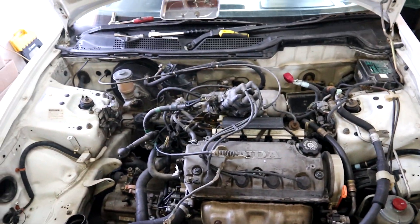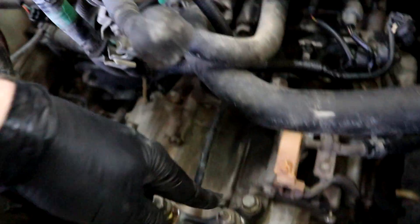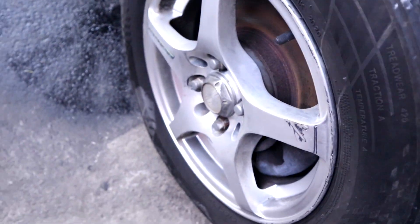Now that we got most of the stuff off — the distributor, the engine mount, the starter, and everything — we can get down and finally take out the drive shaft.